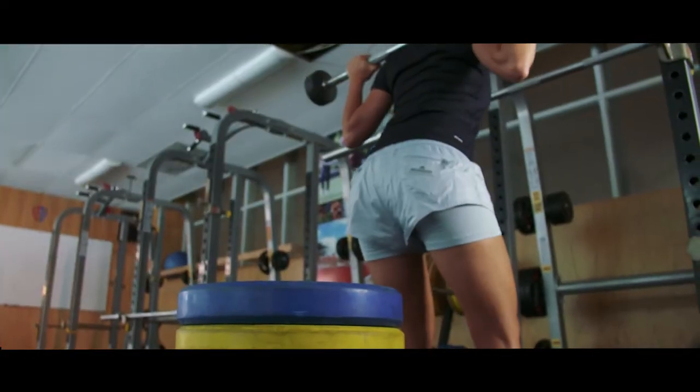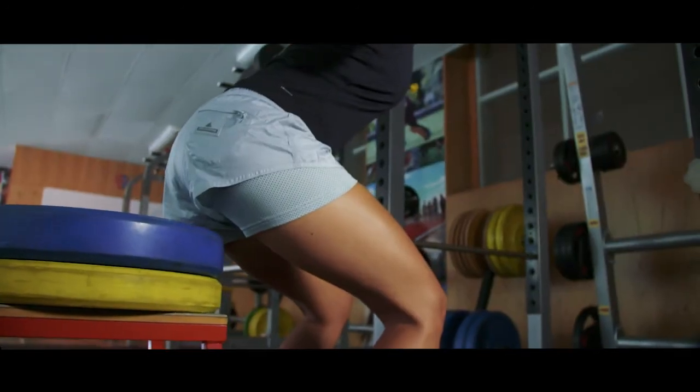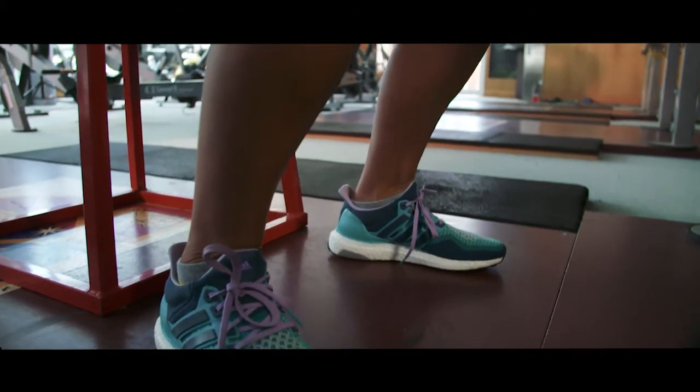Descend by pushing the butt back, making sure your knees don't push too far forward. Continue all the way down, keeping the weight on the heels with your core strength and chest up.